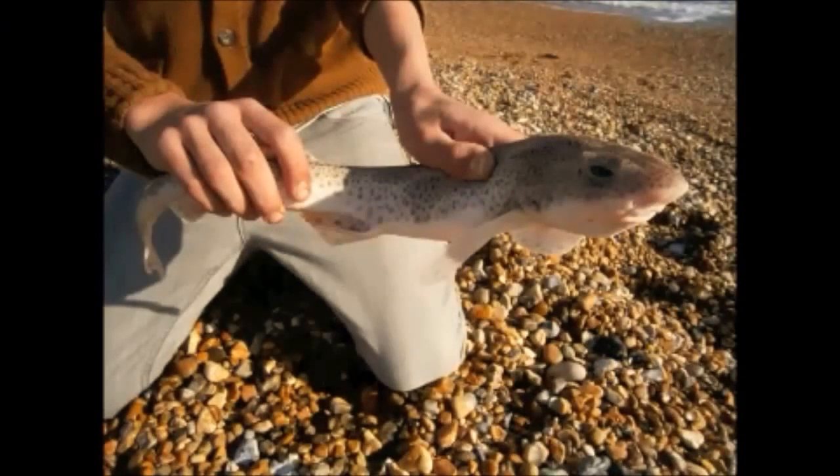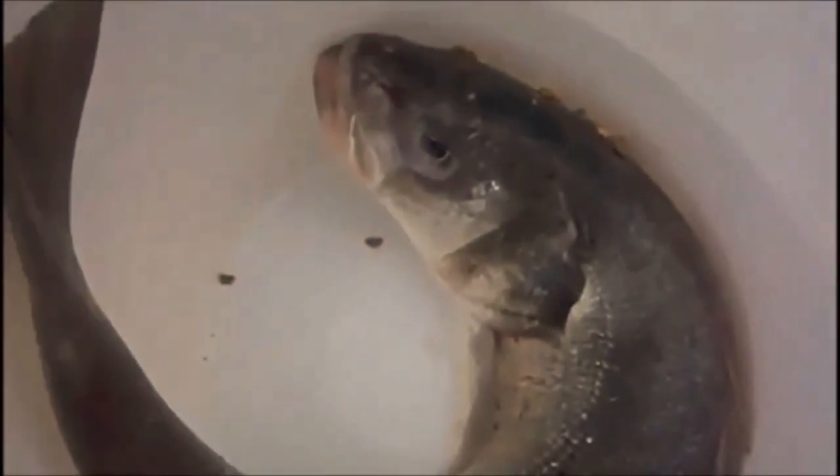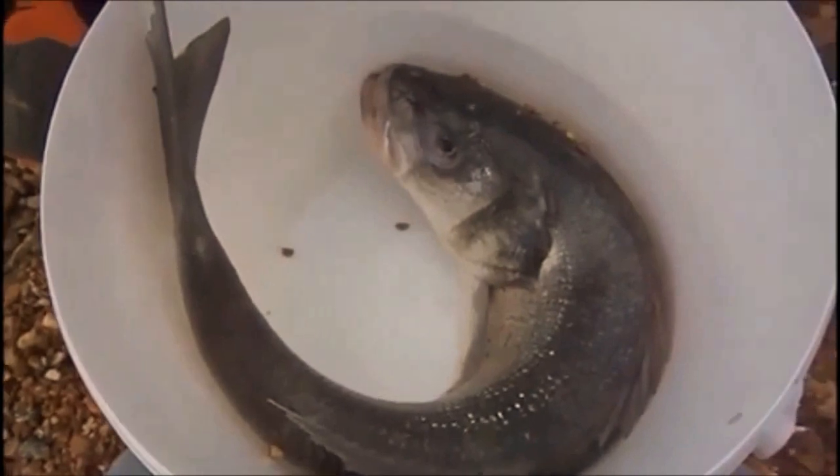This paid off for Jay as once again he was into a fish — this time a lesser spotted dogfish, or a beauty. Off it goes — look at that! I really hope you've enjoyed our video on beach fishing with bait. So get out there, get your rod out, and see if you can catch one too.